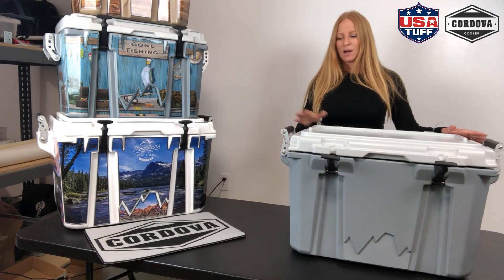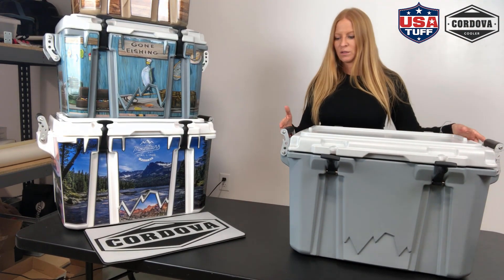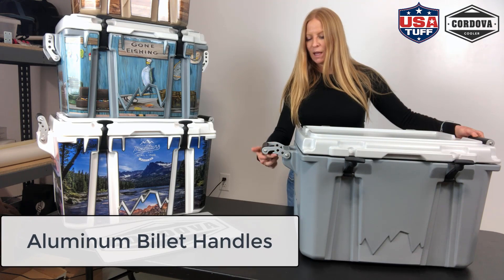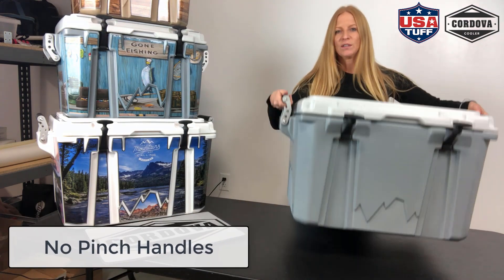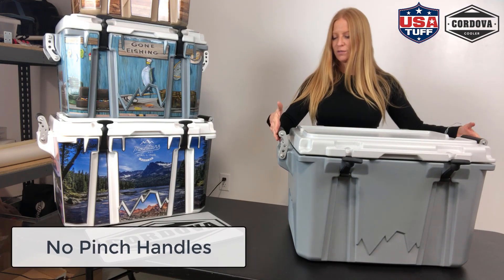Next let's talk about the handles. Most of the coolers we deal with have rope-style handles. We love that these are CNC aluminum billet handles, so they're really sturdy. They have a built-in bottle opener, which is always nice when you're out camping or on the boat. The way they're designed, they don't hit the cooler, so when you're lifting it up your fingers are never going to get smashed. That was a great feature.